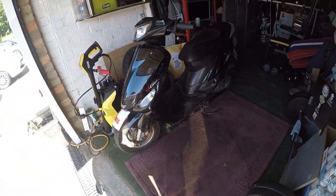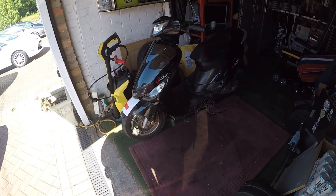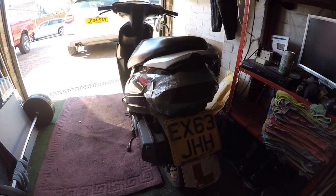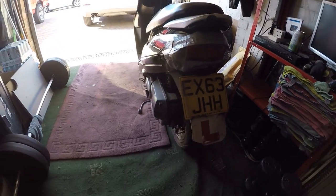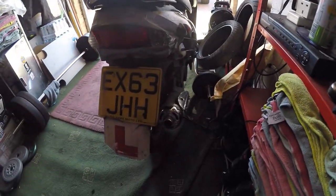It's a GY6 engine — it is a Peugeot V-Click 50cc, it's a 2013. Owned it, dad's done a lot of bits of work to it: new battery, new exhaust, etc.